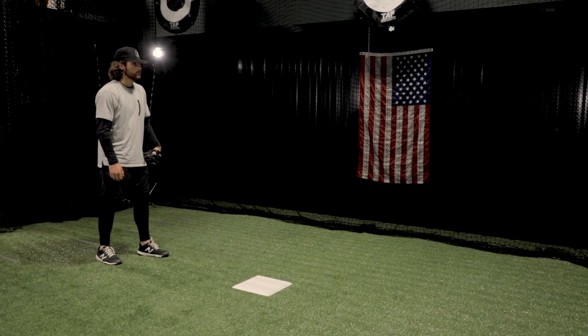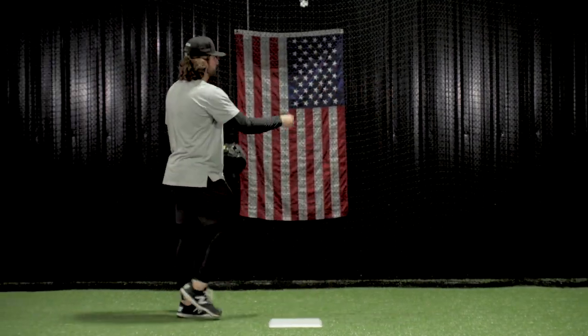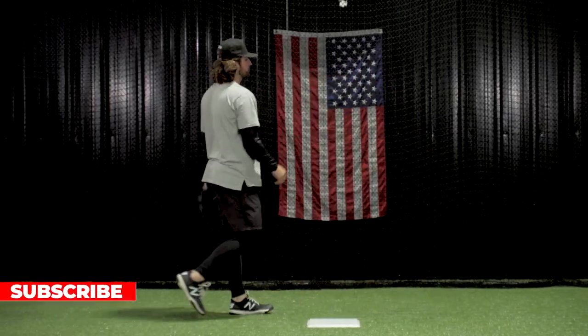As Ryan goes through for this play, he's going to flash his glove where he wants the ball, sink in, and he's going to set his feet. Notice his left foot is coming outside the ball, and his right foot is dragging it across the bag.